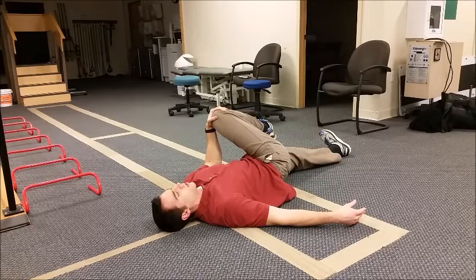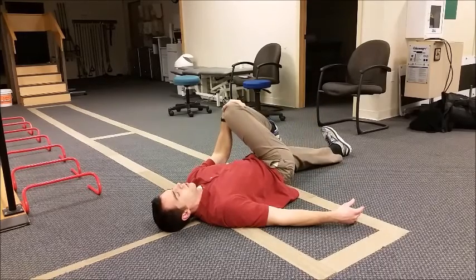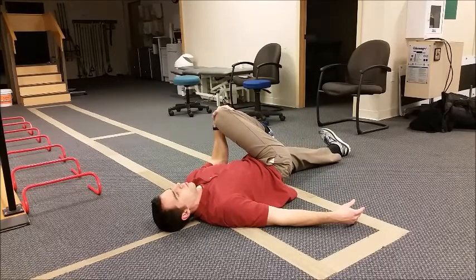Hold for 15 seconds. Leg back down. You're going to repeat it three times per side.